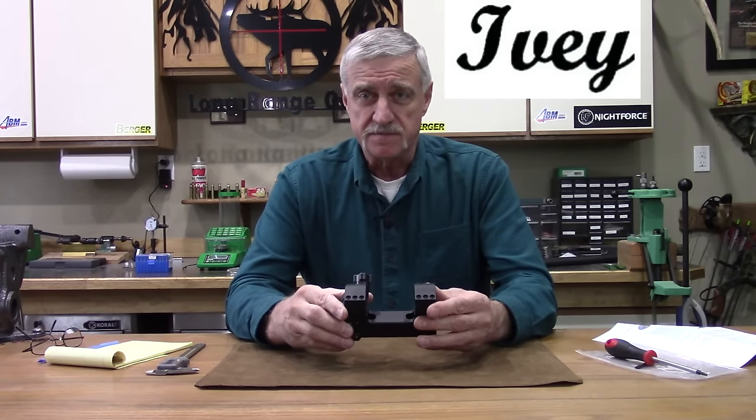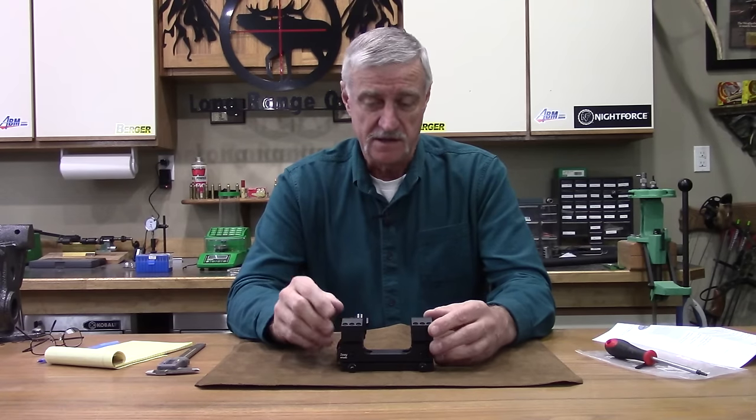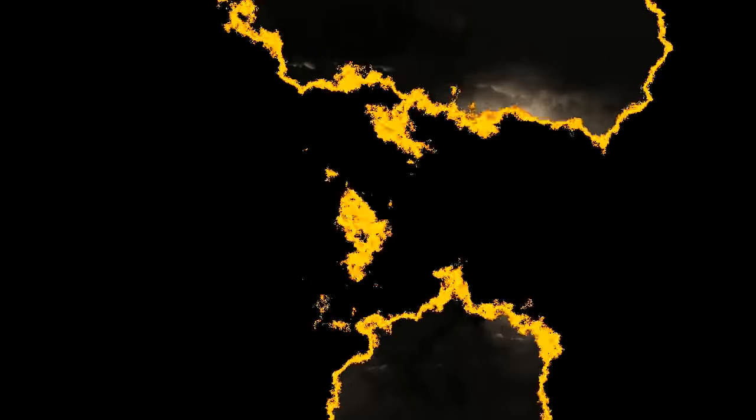The IV adjustable scope mount — that's what we're going to be looking at today. We're going to test it and run it through some paces, so hang around and we'll take a look at the close-ups on this mount.